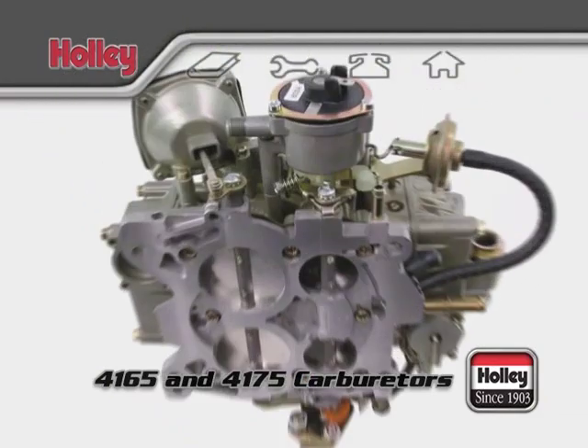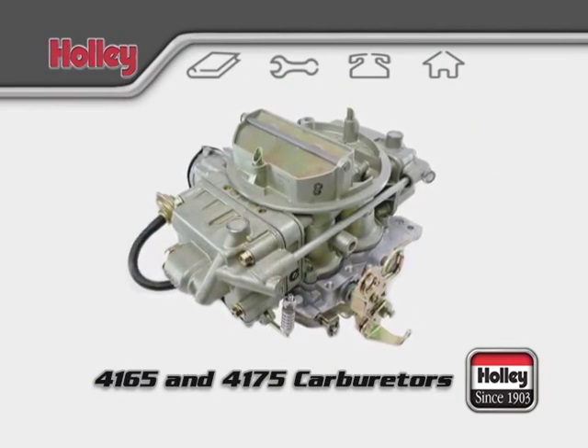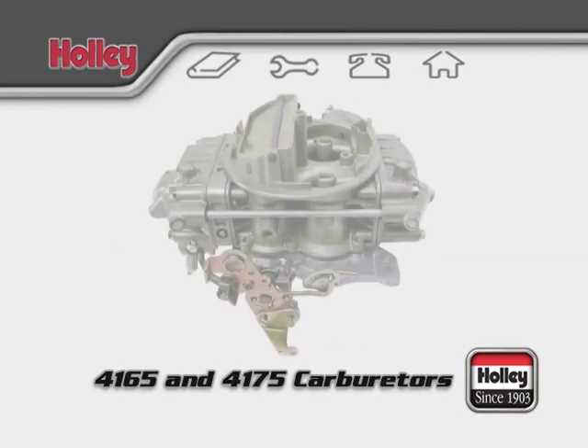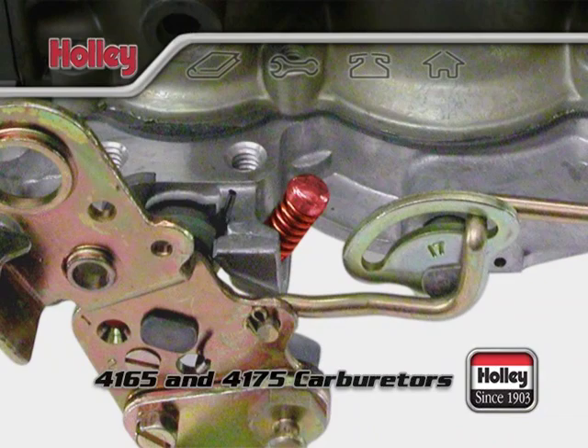On the passenger side, you'll find the fast idle adjustment screw. Like every Holley carburetor, the 4165 and 4175 have a primary metering block with two primary jets. Idle mixture is set by adjusting the idle mixture screws located on each side of the metering block. Engine idle speed is set with the curb idle screw found on the base plate.